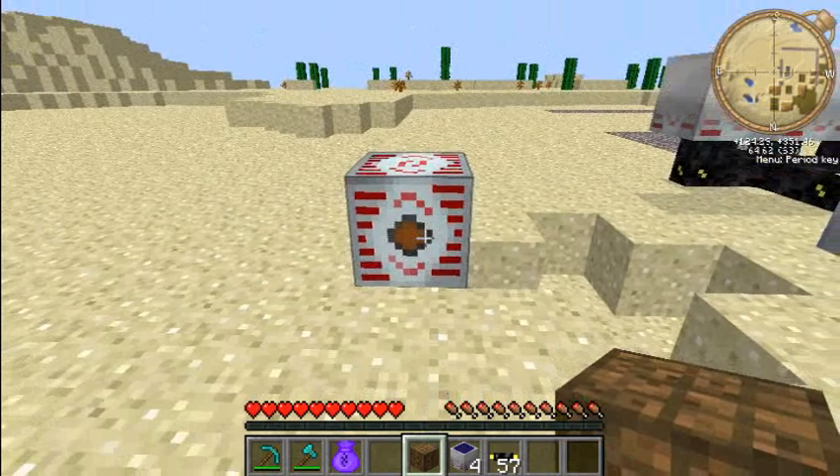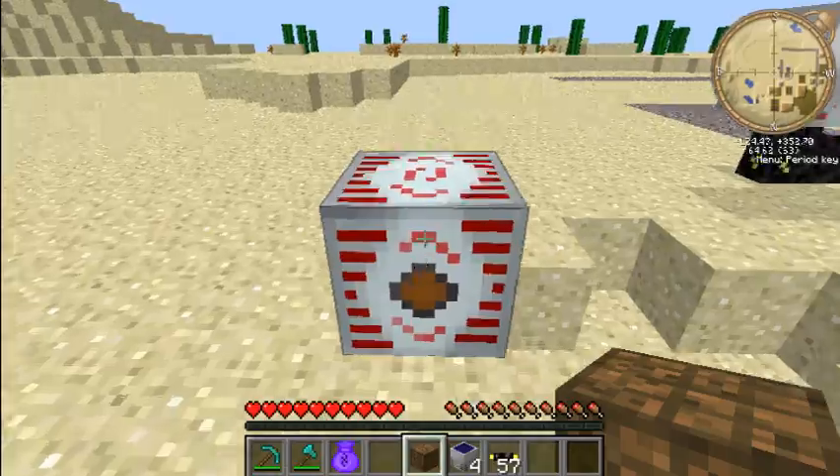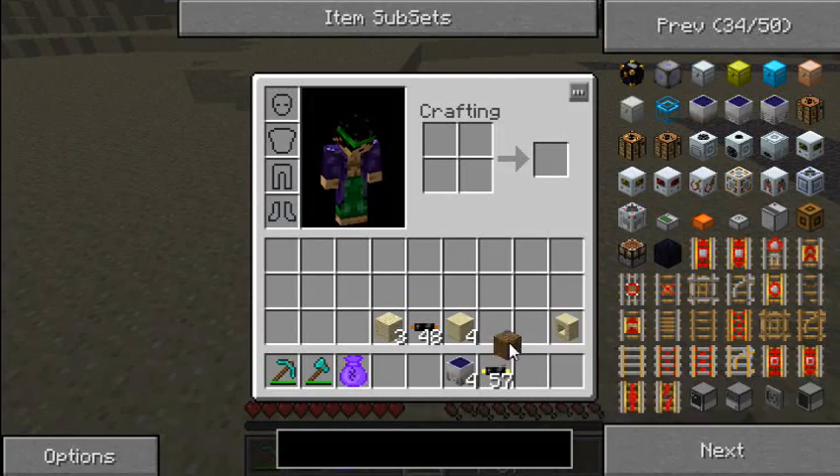Now I'm going to show you the final upgrade for the bat box, which is the MFSU. It holds 10 million EU and has an output of 512. One of these could power a whole factory I'm pretty sure, and it is very effective.